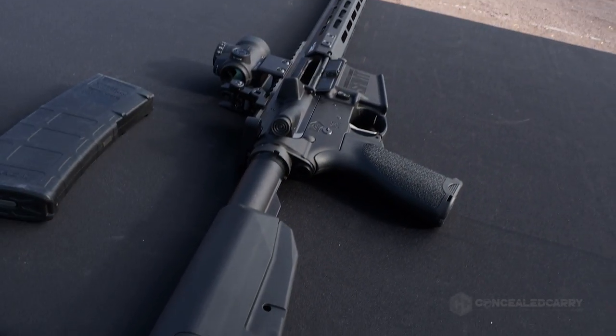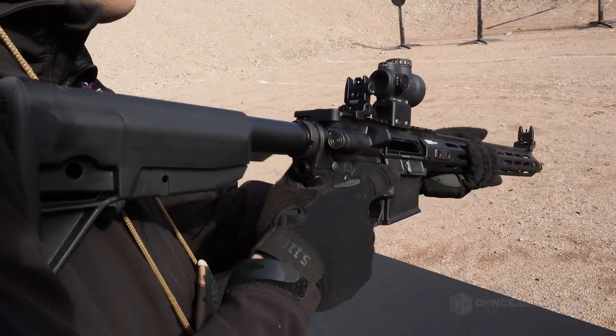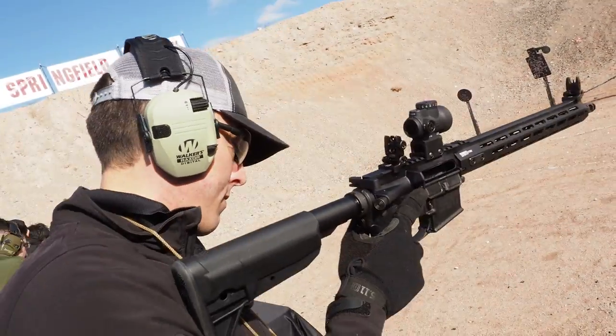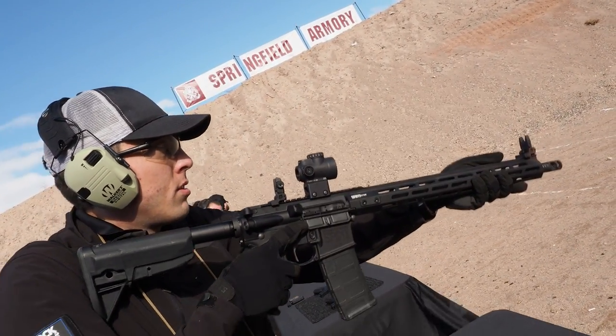We just introduced it and it has a couple changes. It's going to supersede a version we call the Free Floater, which has a free-floating hand guard. We've changed the shape of the M-Locks just a little bit. It feels really nice in the hand. This is a real common grip position now — over the top — so we just took the rail off the top to make that a little more friendly, and you get a little bit of weight savings there too.